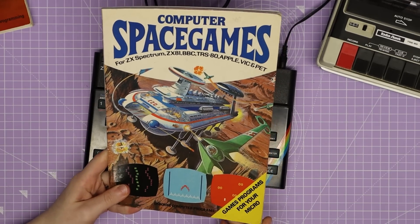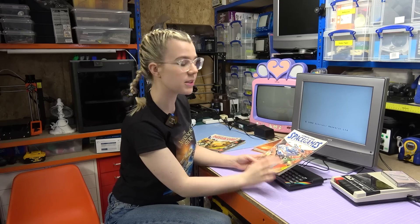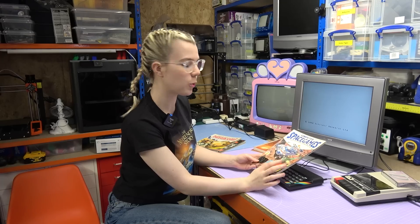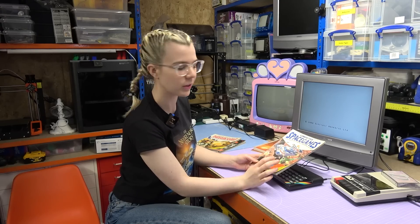The thing that I love about these books is the fact that I could have chosen any one of seven different computers to code the same games on. I grew up with two options, Mac or PC, so the fact that in the 80s in this book alone there were seven different options you can create the same games on is kind of crazy.